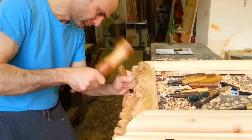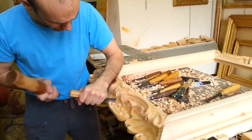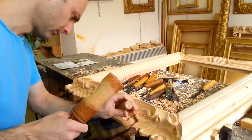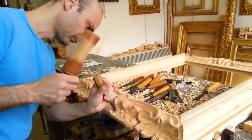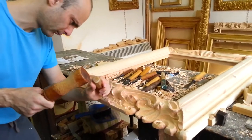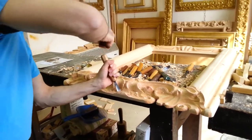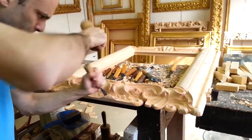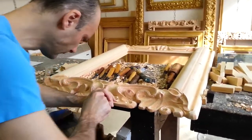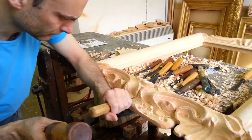The frame has been ordered by a private Italian collector. As we can see, the carver is using different tools and step by step is giving the wood a very balanced baroque shape. Occasionally, the carver uses a pencil to redraw the shape ornamentations after they've been carved, to always have in mind the original shape of the frame to make.